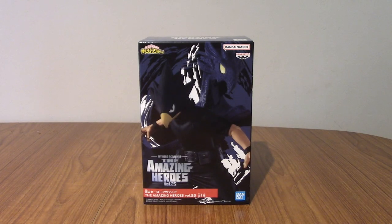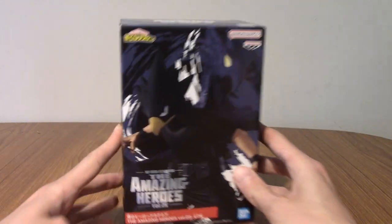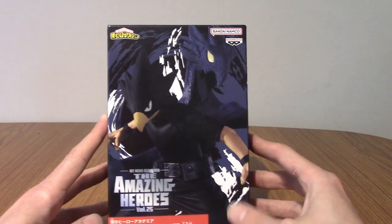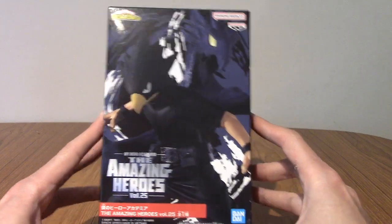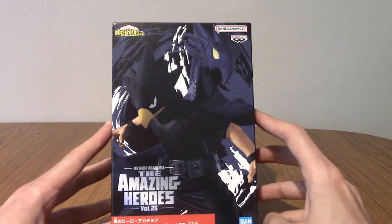Hello, and welcome to a statue review for The Amazing Heroes Vol. 25, Tokoyami Fumikage. We have the edgy boy himself, the Shadow Birdman from Class 1A in My Hero Academia.